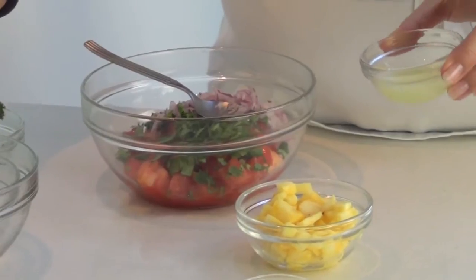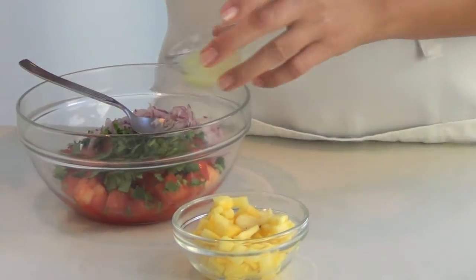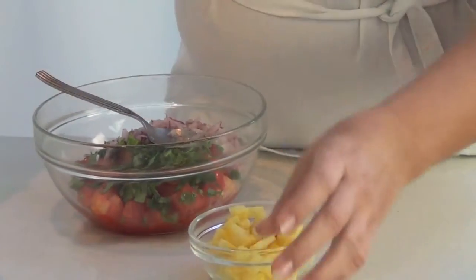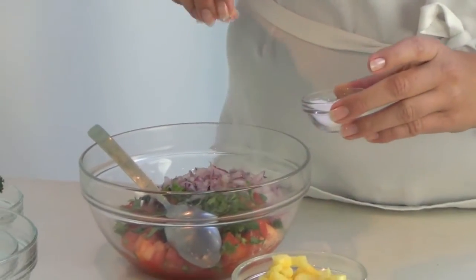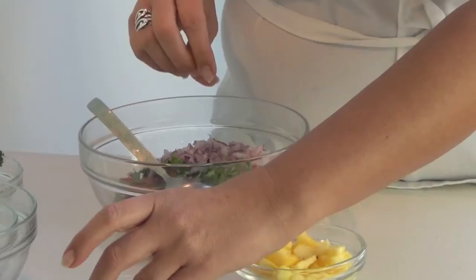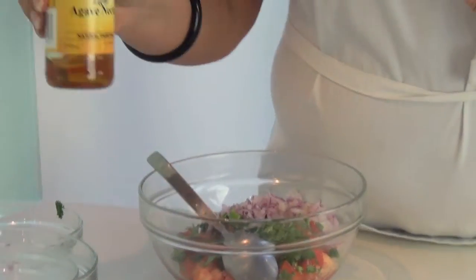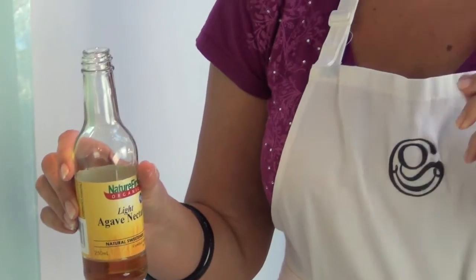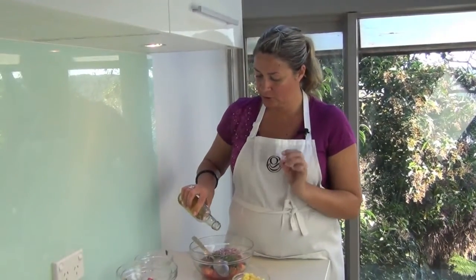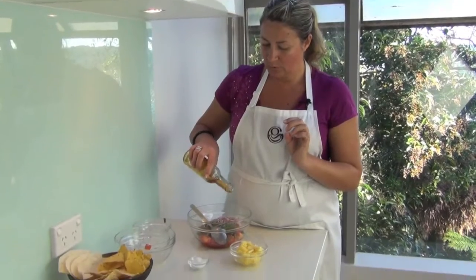I've squeezed freshly half a lime, so add that juice. Make sure not to forget the salt — it kind of brings out the punch of all the flavors, so just sprinkle that in. I also use agave nectar; it's a cactus-based syrup and it's a bit sweet, so it just brings all the flavors together. Just do a slight swirl.